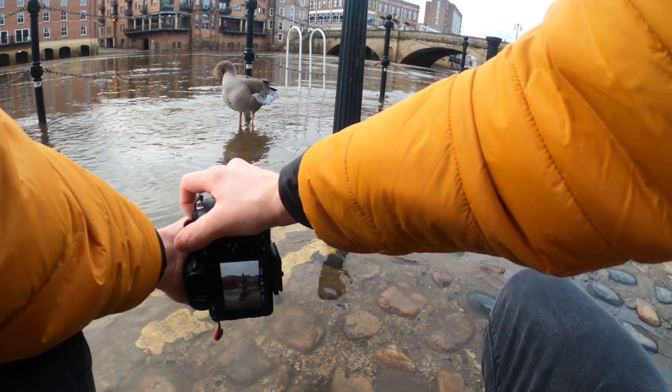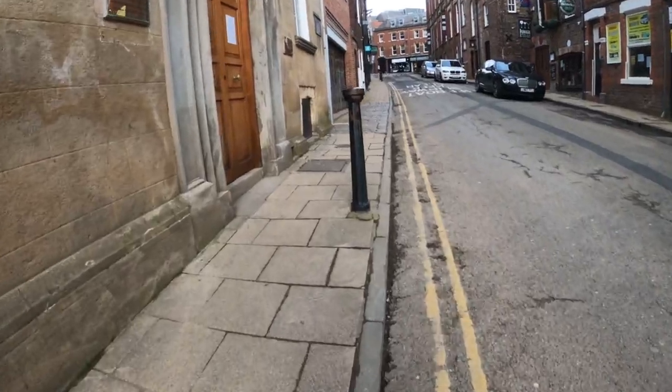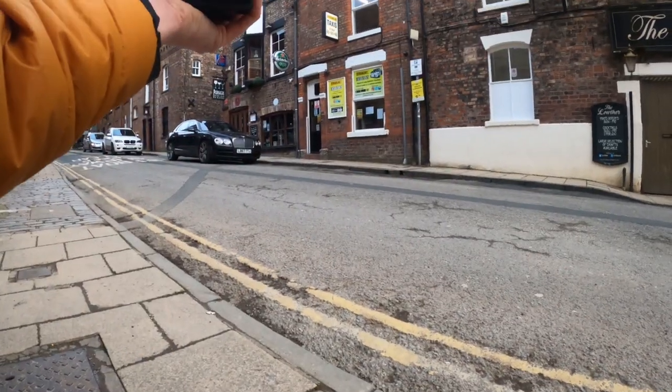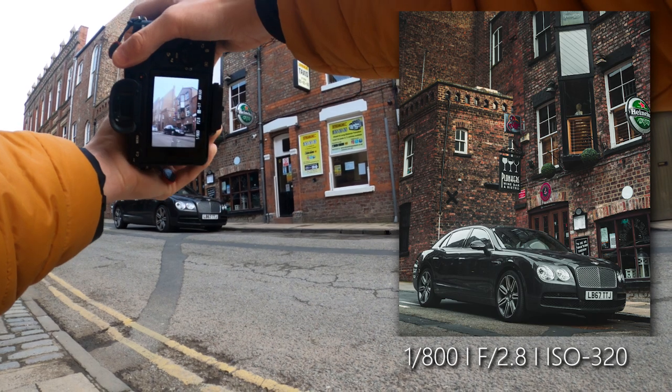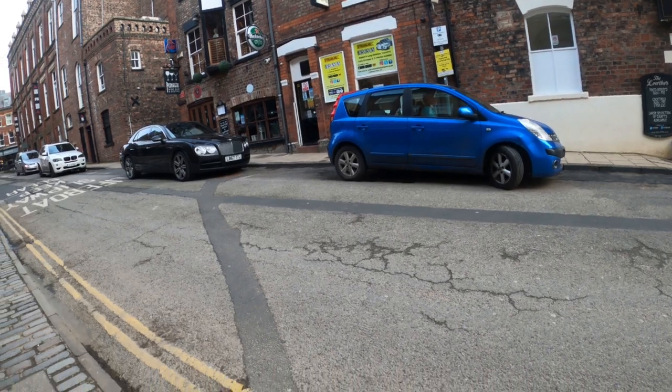I'm standing in the water — could you please look at me? Thank you. I do like that Bentley. Look at that right there in front of that building. I like that angle there.